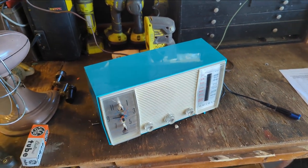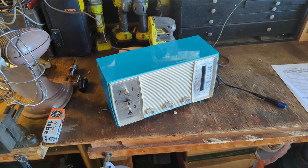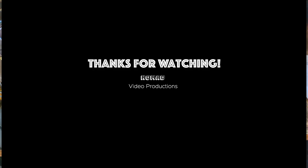Thanks so much for watching. If you have any questions or comments, as usual, you can ask them down below in the comments section. I'll try to get to them, even though I've been doing a piss-poor job of it lately. Until the next time a radio or some electronic device comes across the workbench, see you guys next time. Adios.